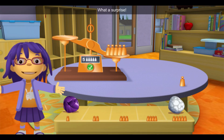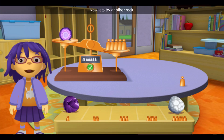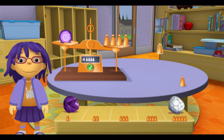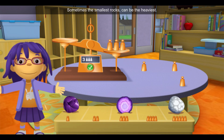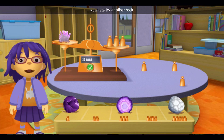What a surprise! Sometimes the smallest rocks can be the heaviest. Now let's try another rock! What a surprise! Sometimes the smallest rocks can be the heaviest. Now let's try another rock!